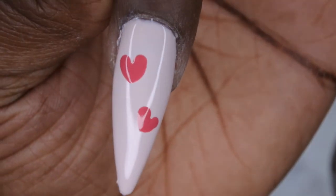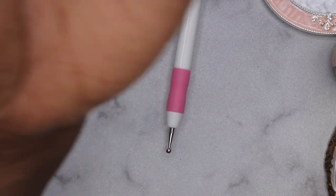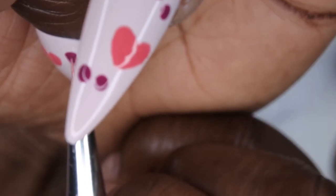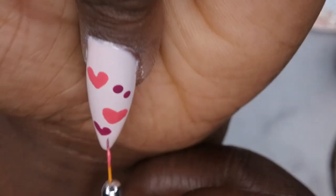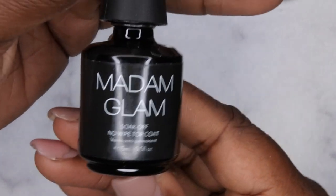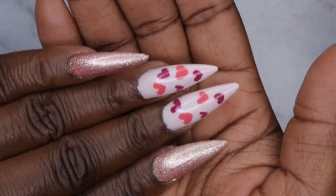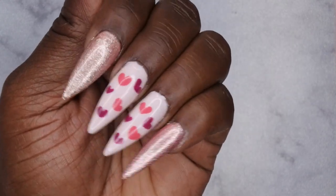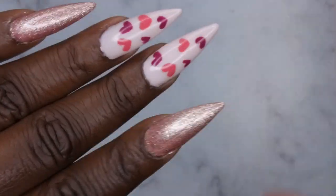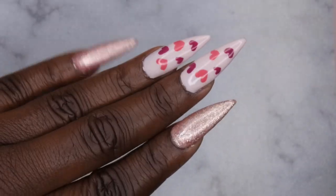I'm going in with Synergy to repeat the same heart process on my middle and ring nails. While drawing the rest of the hearts, I want to let you all know that tomorrow for Thursday's premiere I'm going to be reviewing another affordable gel polish kit from Amazon - you all are really enjoying those Amazon finds reviews so I want to keep those videos coming. Now I'm going in with my Madam Glam no-wipe top coat, doing my thumbnail off camera. The finished set is really cute! I will say those two colors - Supernova Love and Magic Dust - do look really similar on the nail.